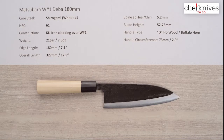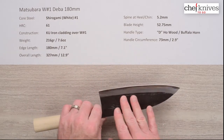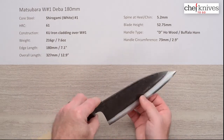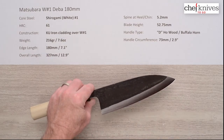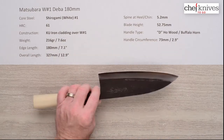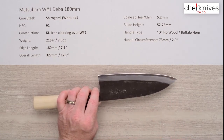The heat treat on that is approximately 61 Rockwell. These are done by hand so that's an approximation. The construction is a three-layer sandwich with reactive soft iron cladding on each side of the Shiro Gami Number One core — the hard core steel — and that cladding is reactive, so the entire knife is reactive; there's no stainless anywhere on here.